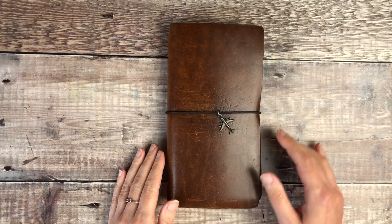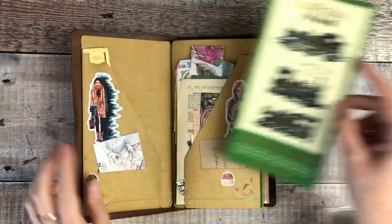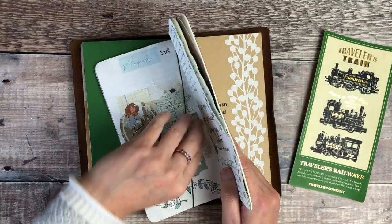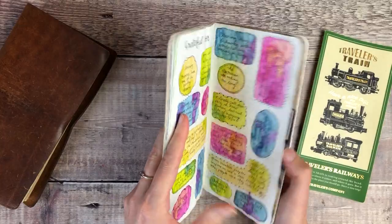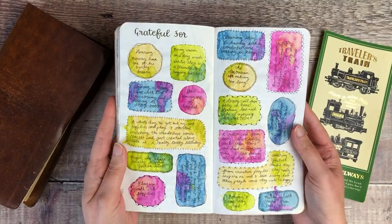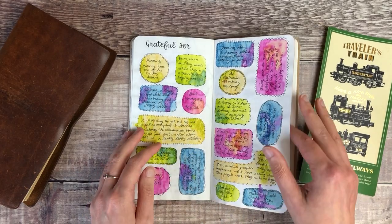I'm going to be using my plain traveller's notebook insert which I keep inside this vintage light cover from Start Bay Notebooks. This insert is Good Impressions brand and whilst it's not watercolour paper it certainly holds up to it really well. While I'm here, you might remember I shared a tutorial for creating this gratitude page — I've now finished adding all of my different entries to that.